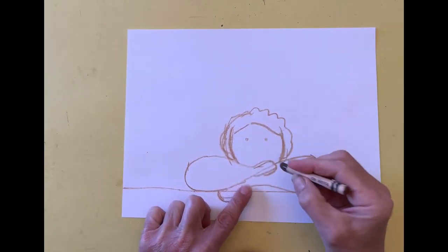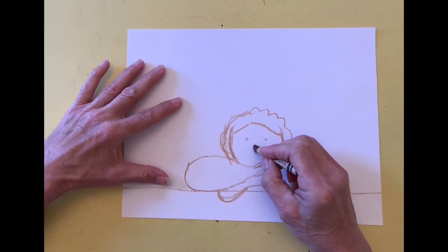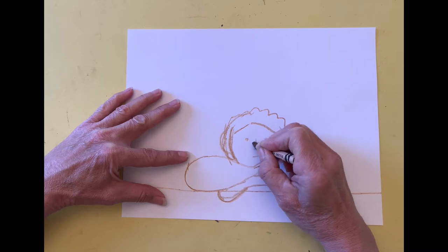I place a line halfway between the eyes and the chin for the nose, and another line halfway between the nose and the chin for the mouth. I make an upside-down seven for the nose and add the mouth.